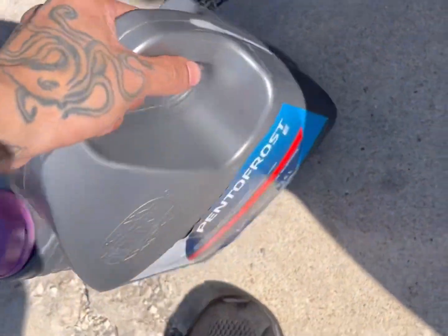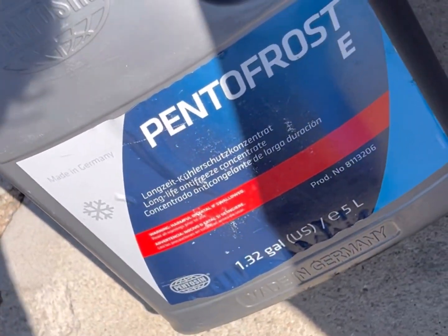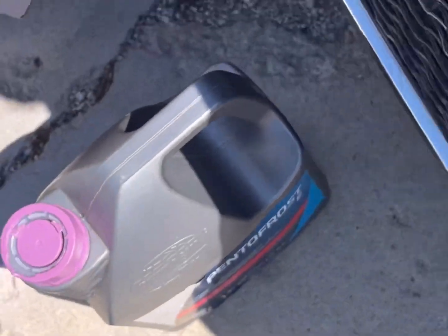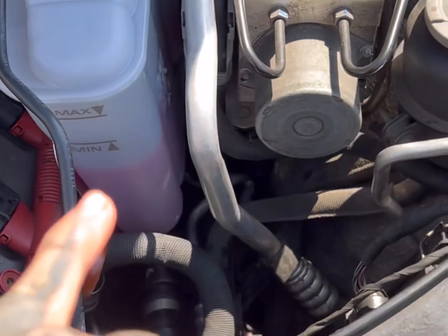About to top off with G13 coolant. G13 and G12 are backwards compatible so it doesn't really matter, but I prefer G13 because that's what this car calls for. Made in Germany — they don't really sell this in stores; maybe O'Reilly's has it but they're always sold out.